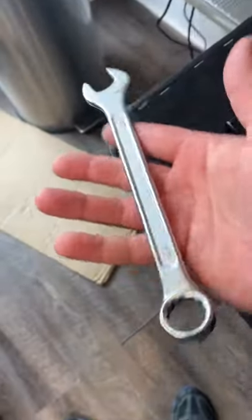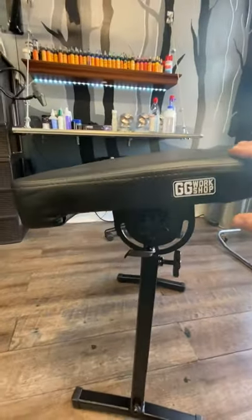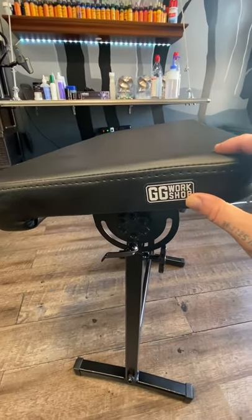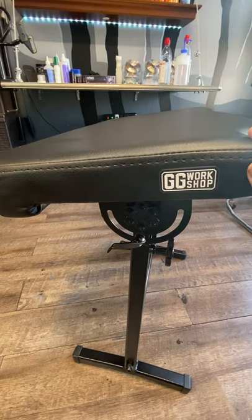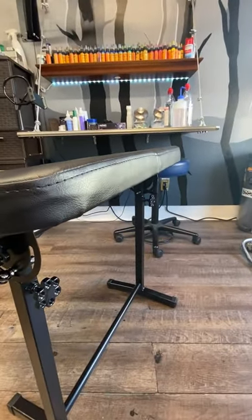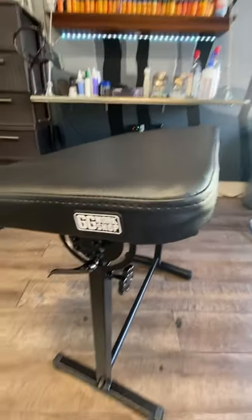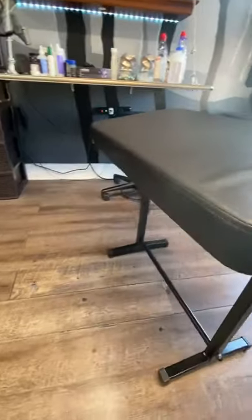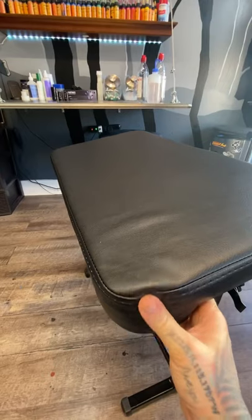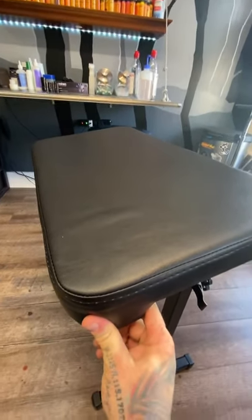They actually give you your own tools with this — that's pretty impressive, including an Allen wrench. Unfortunately, they don't give you an instruction manual to put it together. After a little research, I just looked at some pictures and it wasn't too bad. The actual armrest itself is pretty phenomenal. Packaging was great — I give them a 10 out of 10 on that. They really made sure everything was secured.